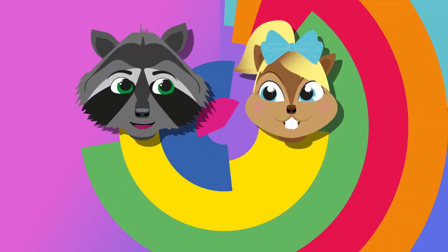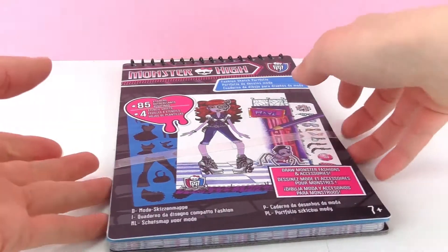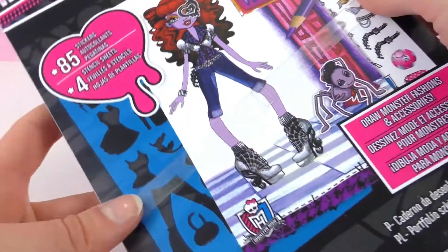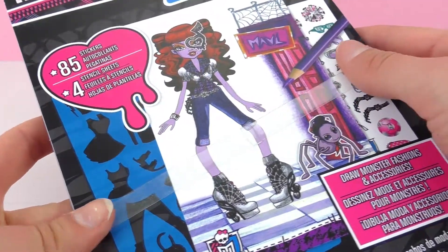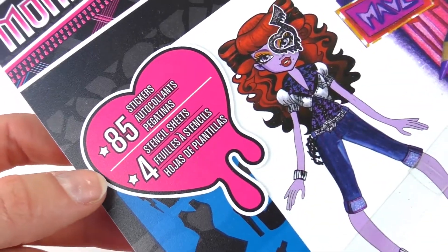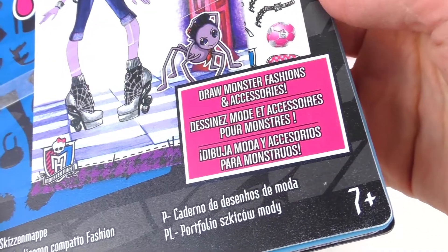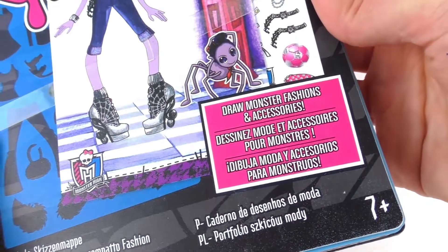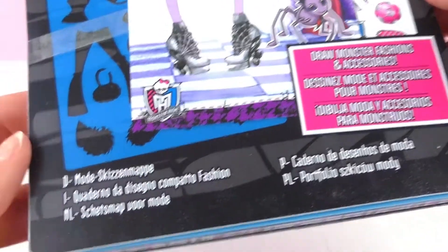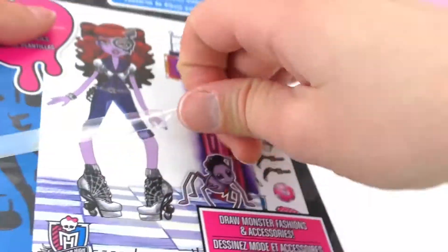Hello everyone and welcome to Play With Me Toys for Kids. Today I have a Monster High thing for you and this one is a fashion notebook. Isn't this fun? So this is a block that has 85 stickers and 4 stencil sheets for us to draw monster fashion and accessories. So this is super cool, it is a fashion sketchbook.